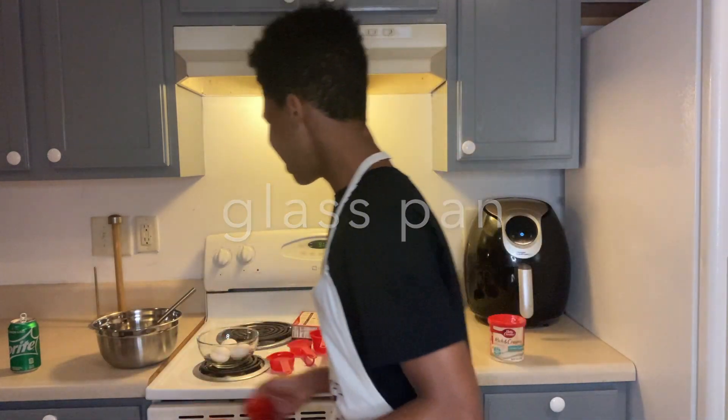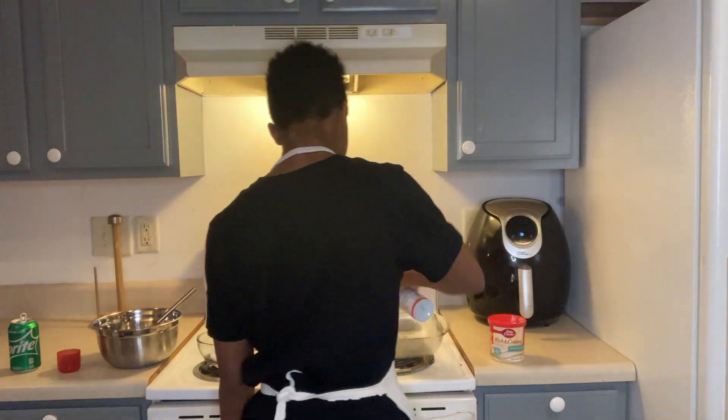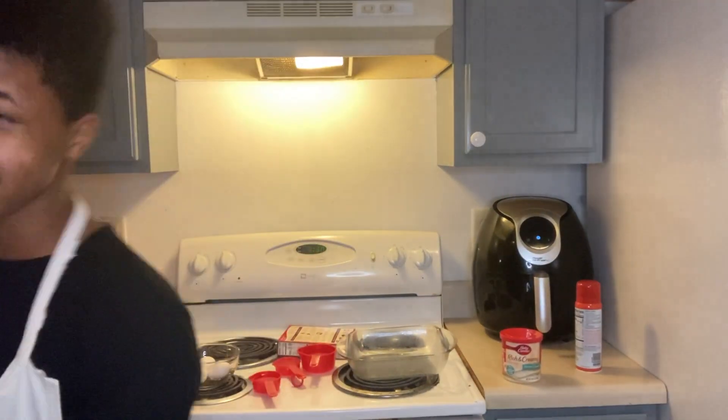Use the spray for the glass pan before we do anything. Also, the most important thing you do before you start anything is wash your hands. Especially right now with corona — please do that. Wash your hands, please.